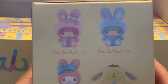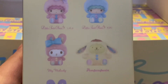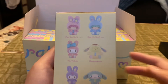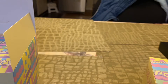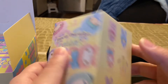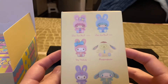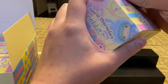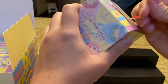So the characters you can get are Little Twin Star Lala, Little Twin Star Kiki, My Melody, Pom Pom Purin, Kuromi, and Cinnamoroll. I don't see Hello Kitty here, but I love the way they look, so I decided I wanted this box set. Let's get on with it and open them up! This one doesn't have a chase or mystery figure, so hopefully I'll get all six.